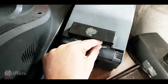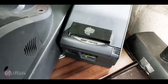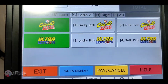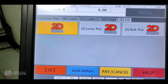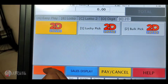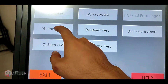Siguro dahin natin na pantay sya. So mag-try tayong mag-print — subukan natin mag-print ng isang papel. Try natin mag-print — diagnostic tayo, then print test.